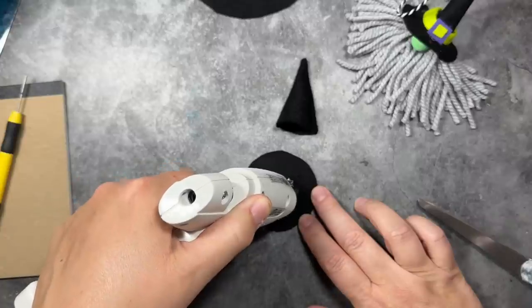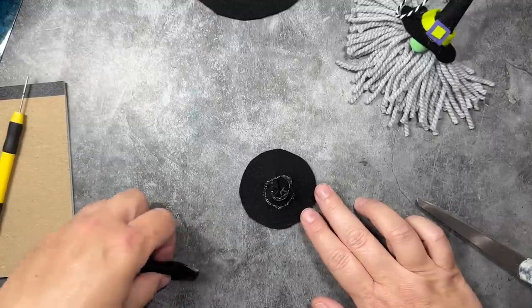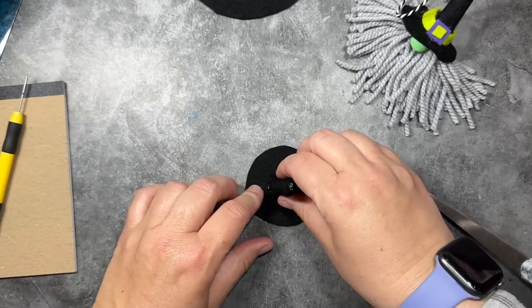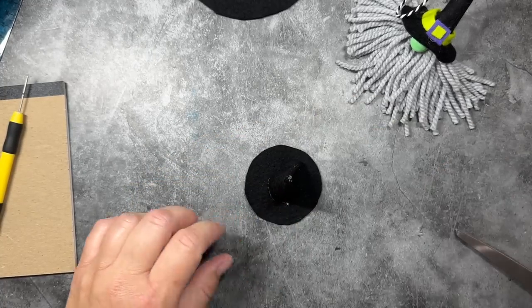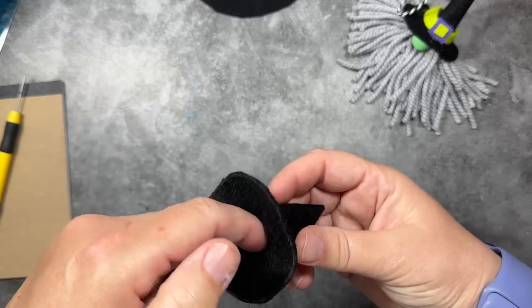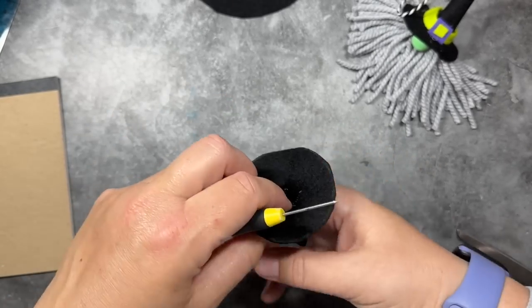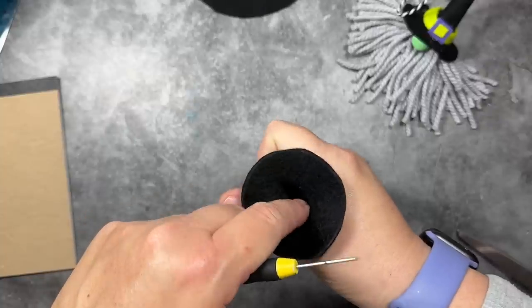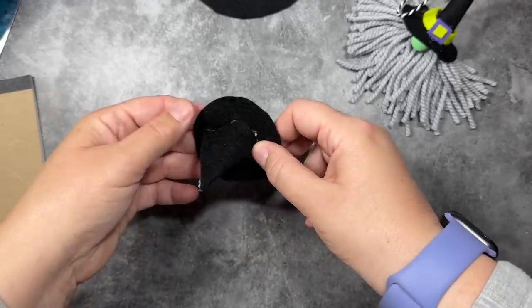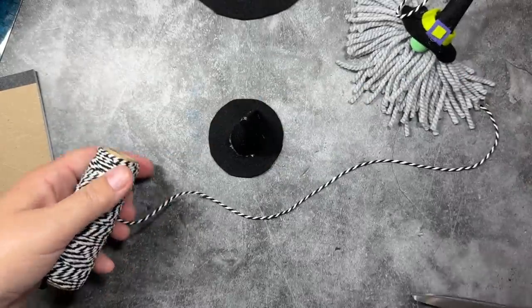I'm going to run a strip of glue around the center of the small circle, which is the brim of the hat, and attach the cone right on top of it, pressing it down into the hot glue. It's okay if it's a little messy at this stage. I'll carefully press those little pie slices into the edge of the hat so the hot glue catches them, using my pointy tool to help so I don't burn my fingers. Once the glue cools, I can press it into a nice little hat shape. Our hat still has some glue on it, but we're going to cover it in a second.